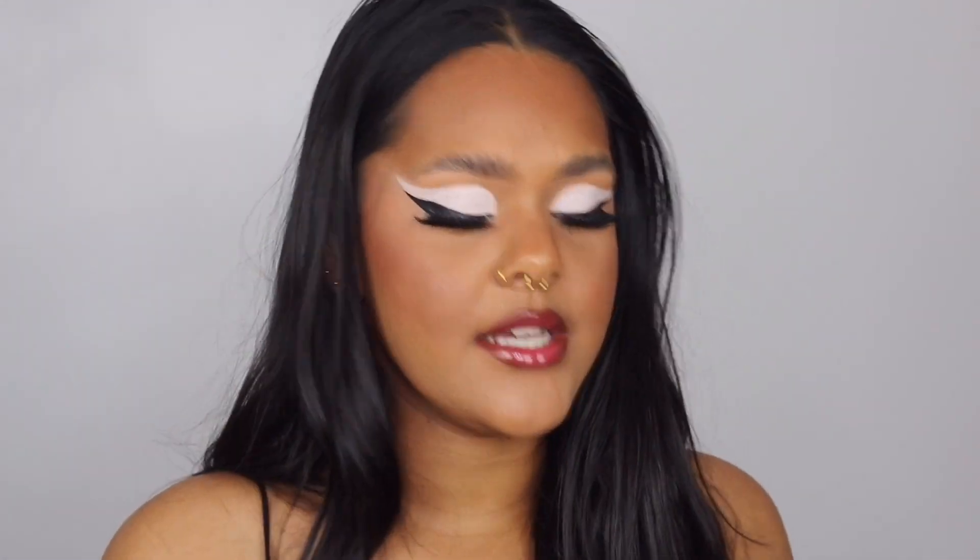I decided to add a giveaway to this video. I'm going to be giving away the Revlon Maverick Palette, the Rose Glow Primer, and the Super Lustrous Lip Gloss that I used for Ariana Grande's look. If you want to win, don't forget to follow me on my socials — TikTok, Twitter, and Instagram — be subscribed to my channel, and leave a comment down below with your Instagram handle, and then I will pick a winner. It is that easy!